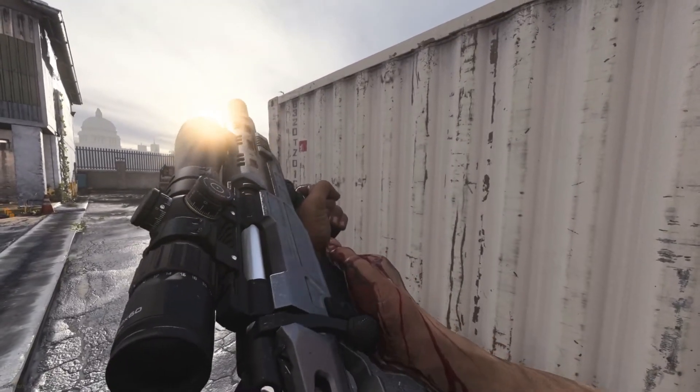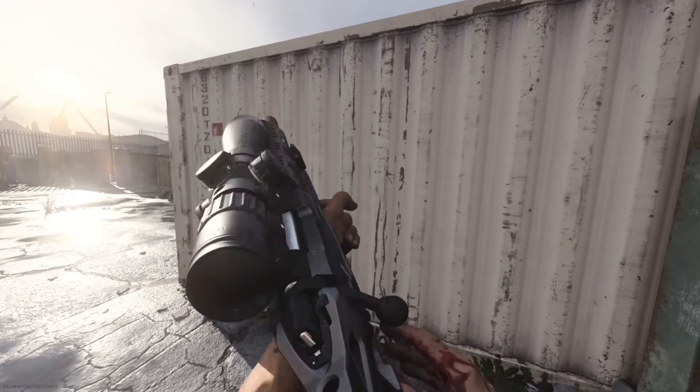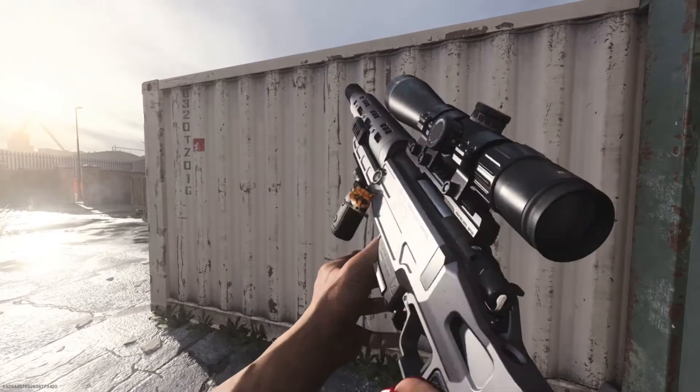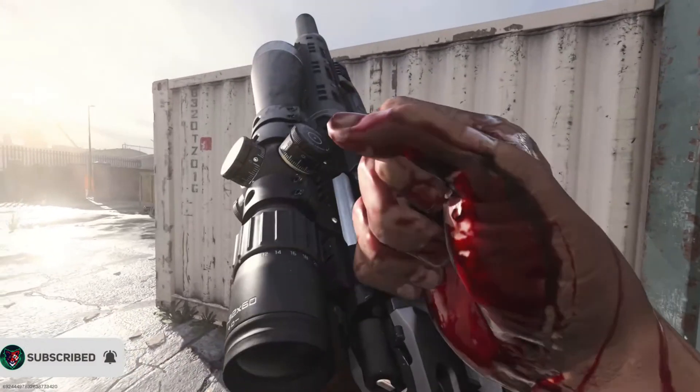For those of you who don't know what hitscan is, basically you point and click and your bullet travels instantly to the enemy. There's no anticipation for where your enemy is going, bullet speed, or distance. This is simply a point and click sniper and it is ridiculous right now.